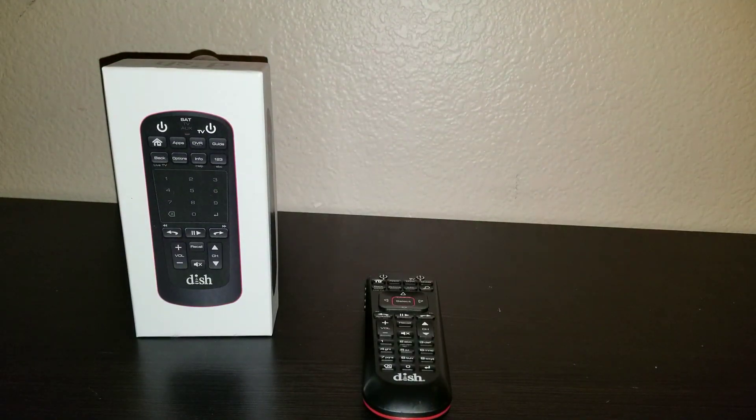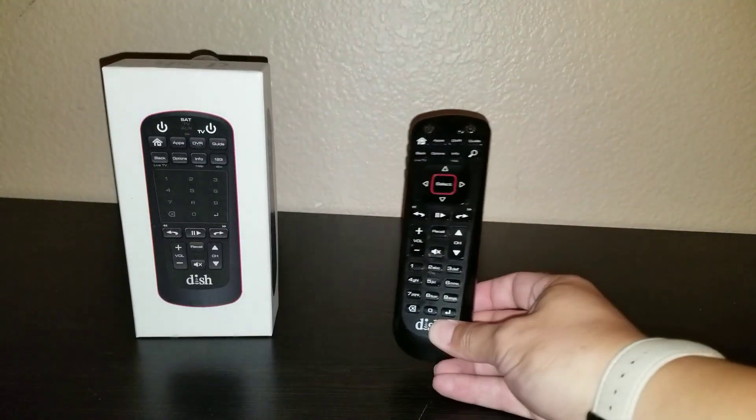What's up YouTube, it's JB Tech Fanatic and I'm back again with a quick video for you guys. I just want to do a quick look at the Dish Network voice remote compared to the Dish Network remote.